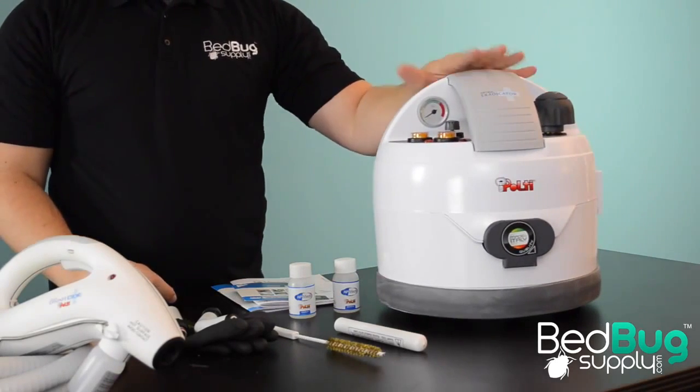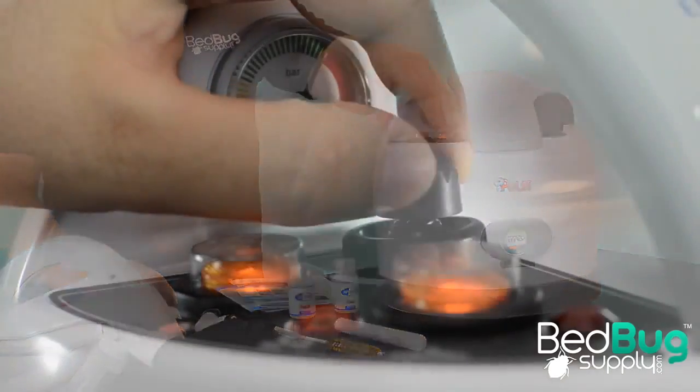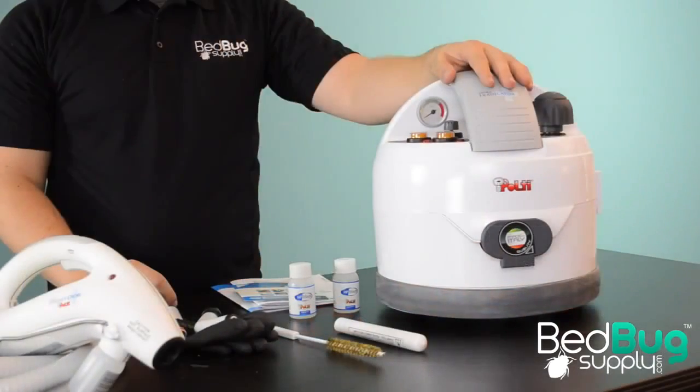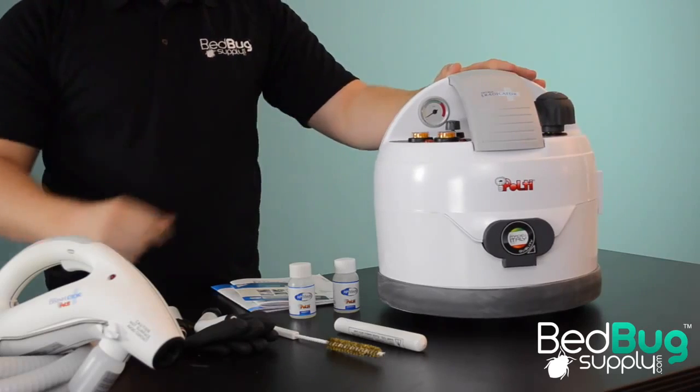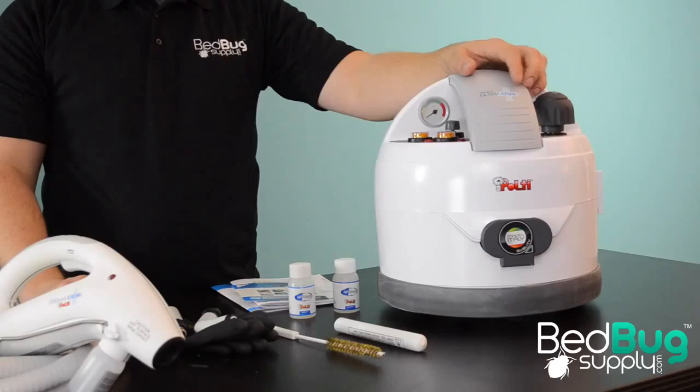The steamer itself is definitely something unique. The rounded edges, solid white body, and tactile buttons and dials make the Eradicator feel more like modern hospital equipment than a sanitation tool. Even though the body uses plastic instead of metal, it all feels very solid and well-built. I wouldn't worry too much about how well this holds up in the back of a truck.